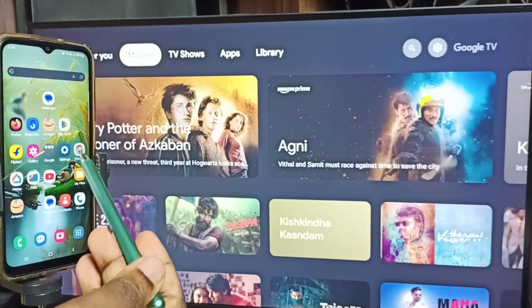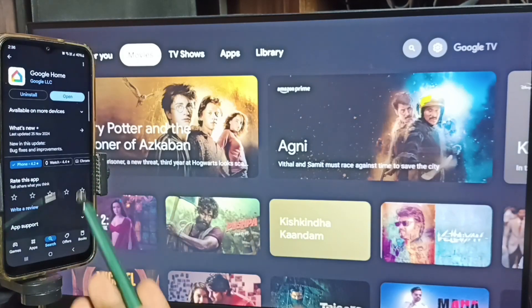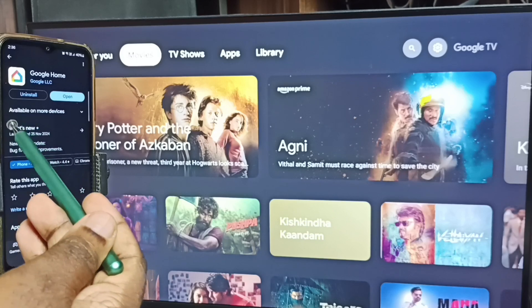After that, in the mobile phone open Google Play Store. Tap on the Google Play Store icon. We need to install the Google Home app. I already installed this app.